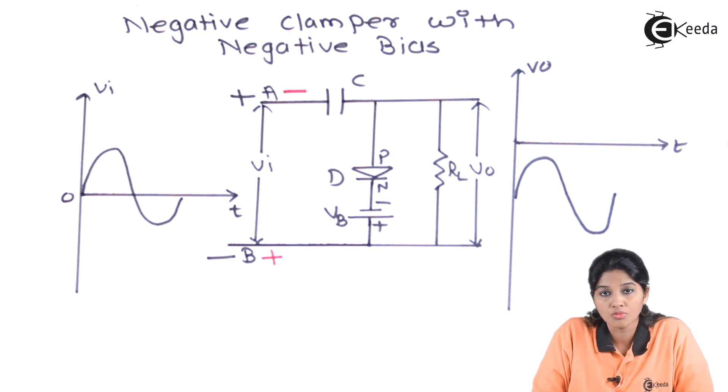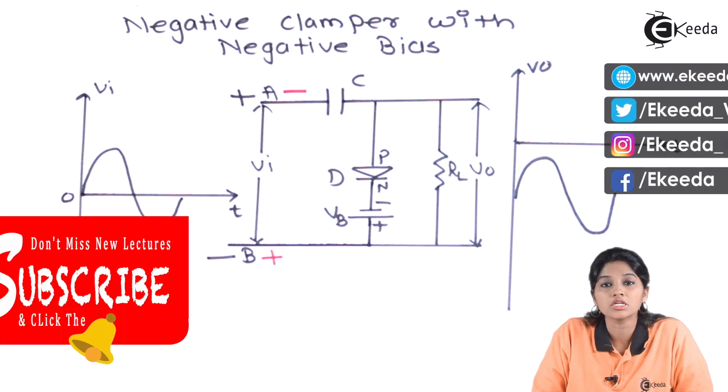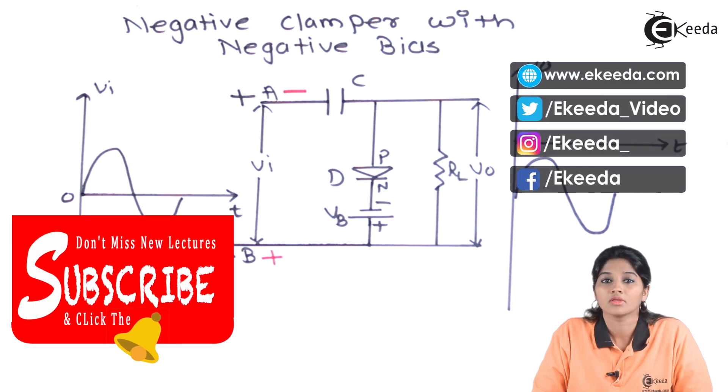I hope you understand the working of negative clamper with negative bias and the applications of clamper. Thank you very much for watching this video. Stay tuned to Ikida. Subscribe to Ikida. Thank you.